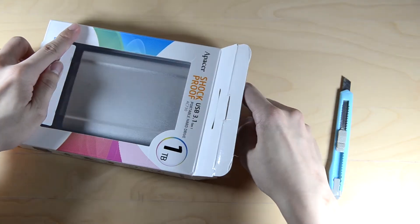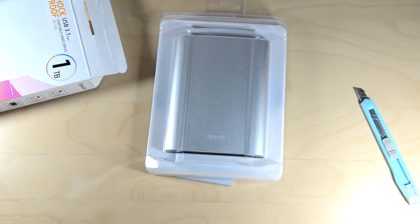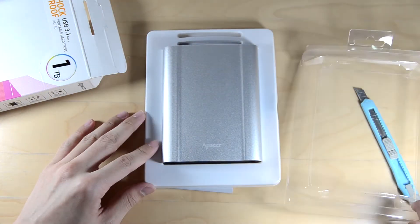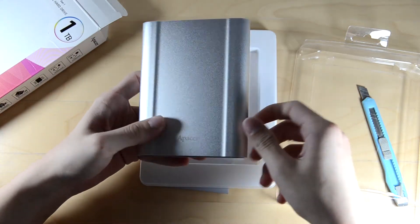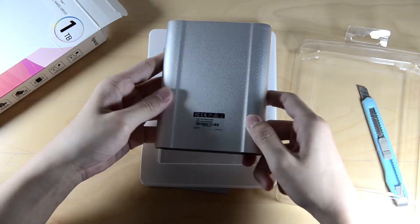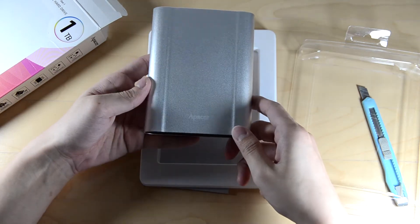Quick unboxing as usual. As you can see right here, what we have is the hard disk itself. It's just really heavy — it's made out of metal. Really hard metal, actually. We'll show you that later in the video.